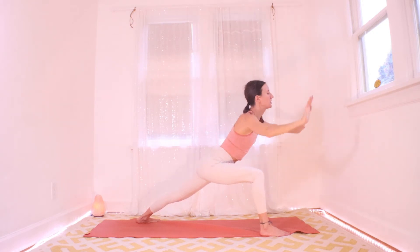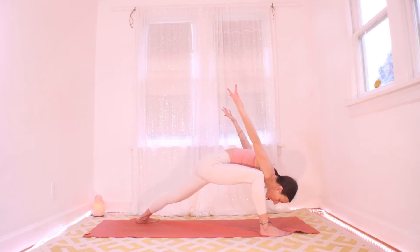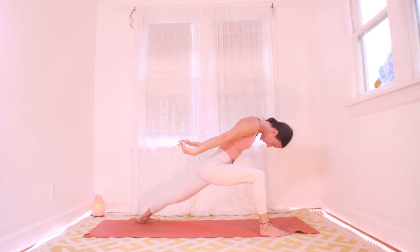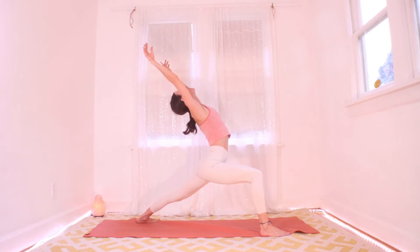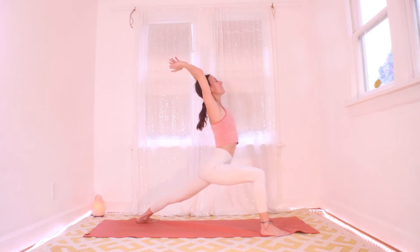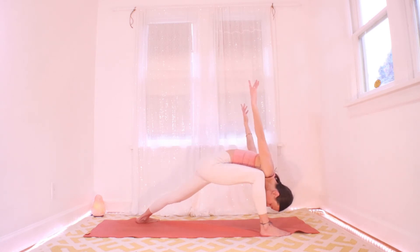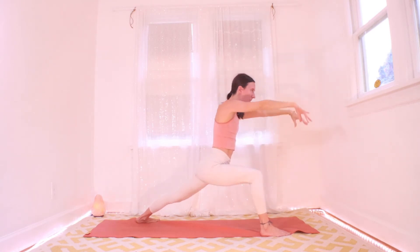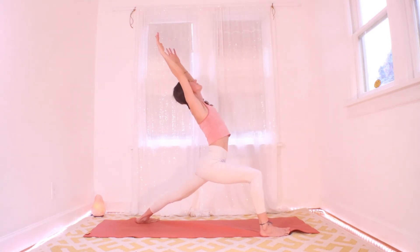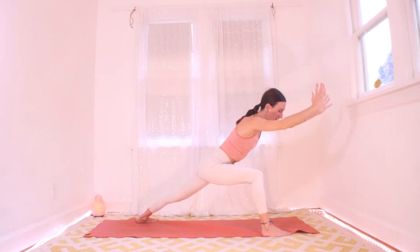As you exhale, allow your heart to roll down — reach your hands back, drop your head, and look underneath you. Inhale: roll yourself back up, unrolling your spine. Exhale: roll your spine down, let your head hang, hands reach up for a big shoulder movement. Let's do that one more time — inhale roll it up, exhale roll it all the way down.